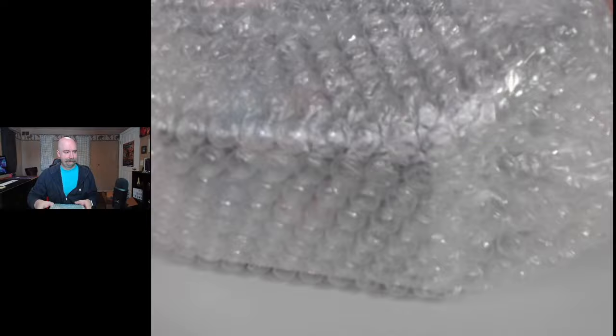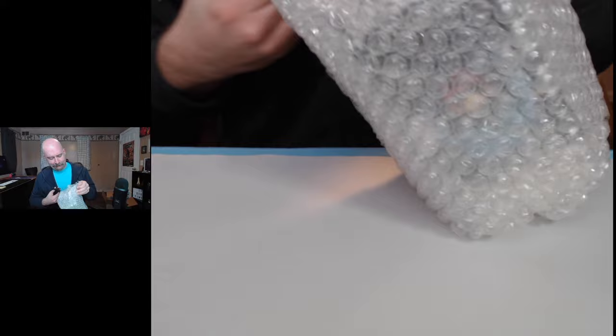Ready? This is getting a little heavy. So I'm going to crack it open, and we'll get our first look at Cubamajigs Series 2. Here's our first mystery bubble-wrapped item. Let's shed the outer skin here and see what we're dealing with.